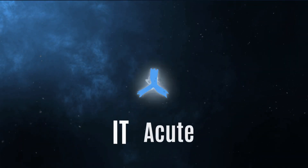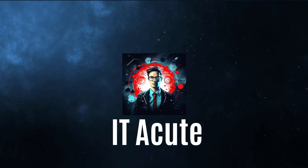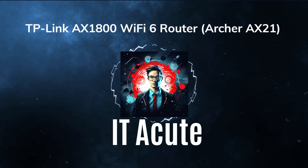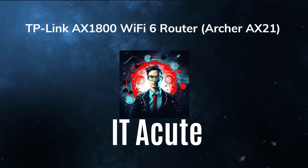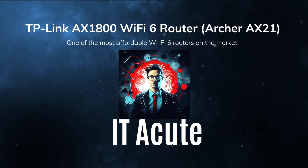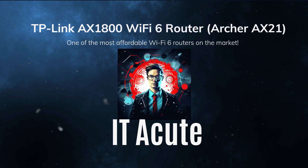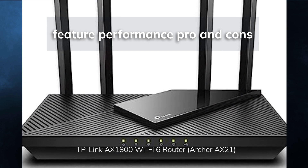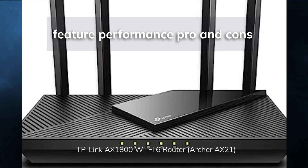Hey everyone, welcome back to my channel. In this video, I'm going to review the TP-Link AX1800 Wi-Fi 6 Router, Archer AXE21, which is one of the most affordable Wi-Fi 6 routers on the market right now. I'll show you its features, performance, and pros and cons, and help you decide if it's worth buying.